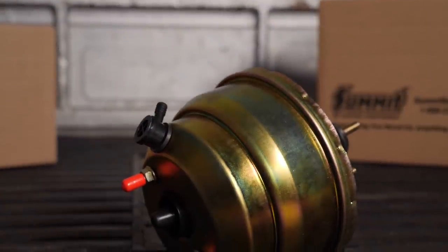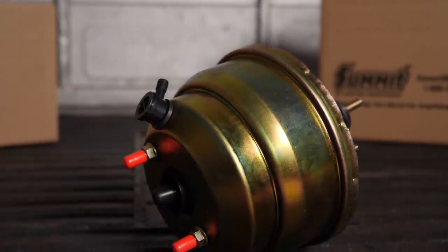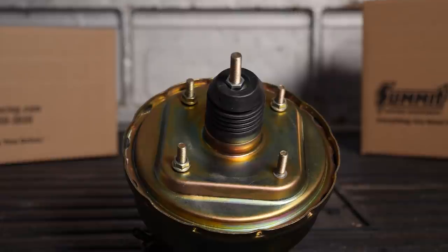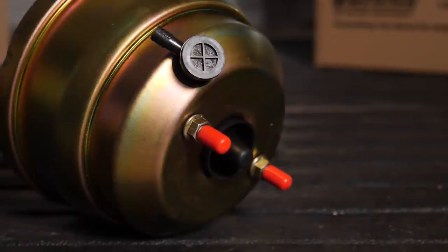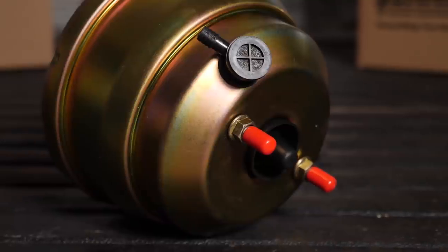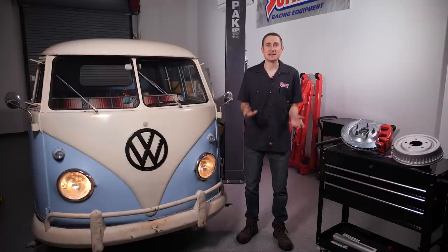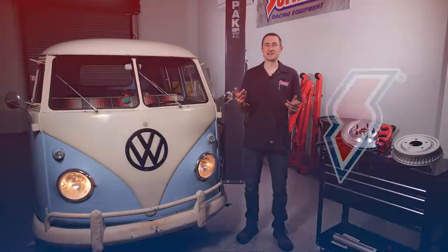If you find that your leg is getting tired on a power assist drum brake equipped vehicle, don't be so quick to blame the drum brakes. Start by checking to make sure your vacuum power booster is functioning correctly. If you don't have power brake assist to begin with and you'd like to make the pedal easier to press, adding one can be easier and cheaper than swapping in a disc brake setup.